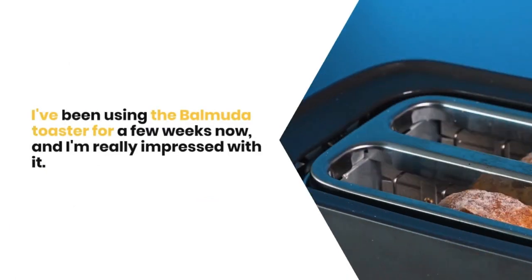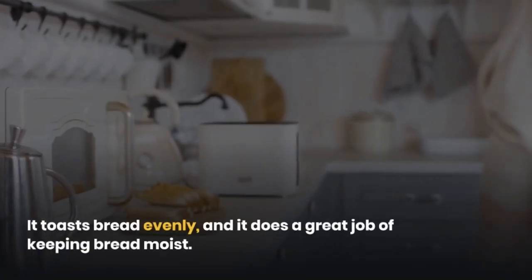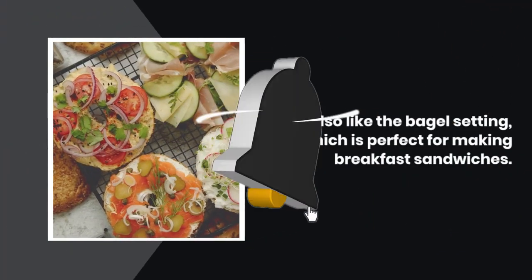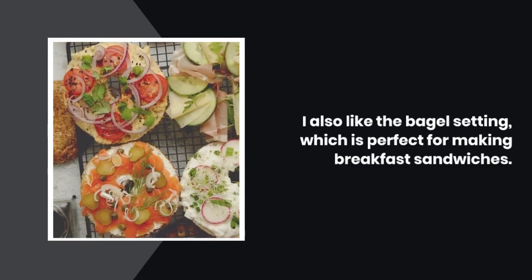I've been using the Balmuda Toaster for a few weeks now, and I'm really impressed with it. It toasts bread evenly, and it does a great job of keeping bread moist. I also like the bagel setting, which is perfect for making breakfast sandwiches.